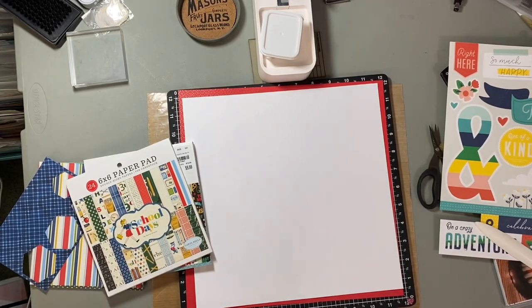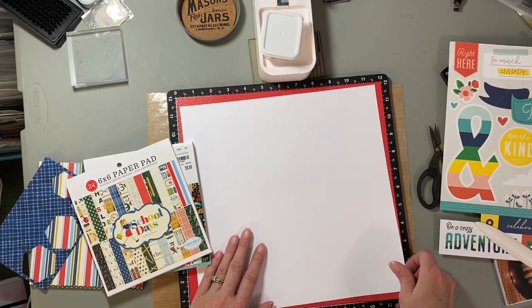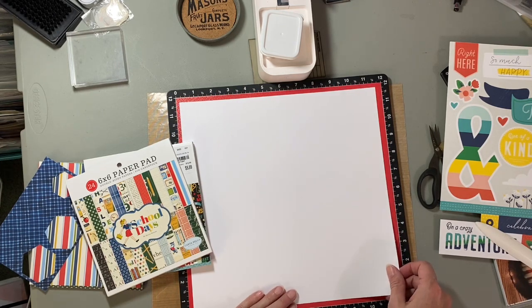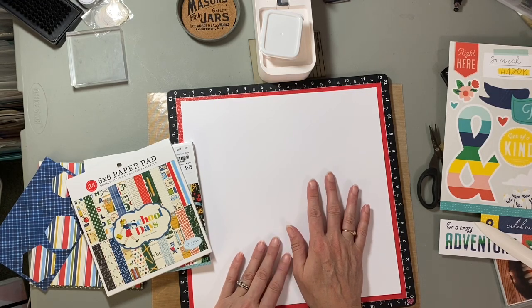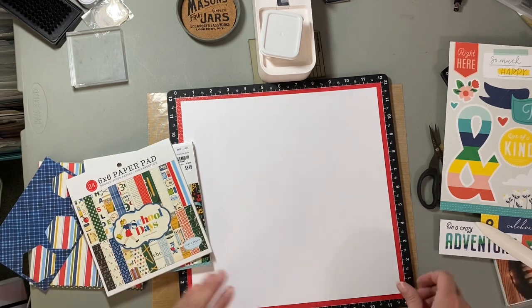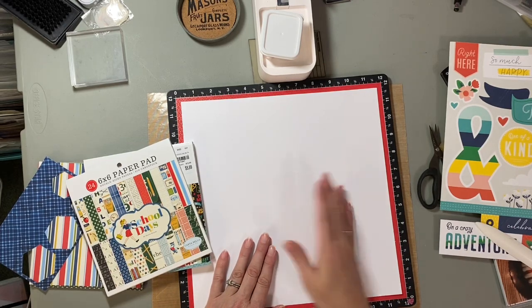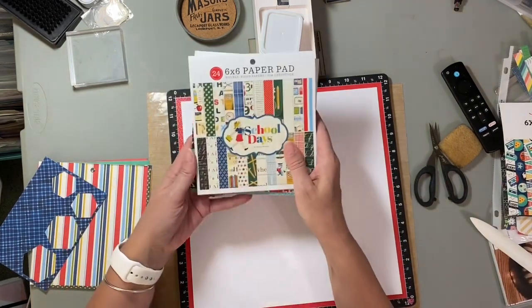Hello everyone, it's Michelle the Stamp Burger. Thank you for stopping by my channel. I am here today with another layout I'm going to build using the Scrapbook Generation Ellison Davis Hexagon Sketch Bundle one-page sketches. This is sketch number five. I'm playing along with Sarah Scrap, so be sure and check out how she interpreted the sketch. Today I am scrap-picking a photo of my son.